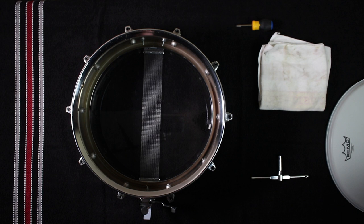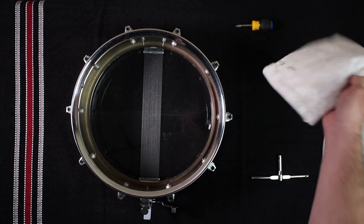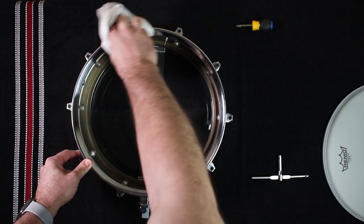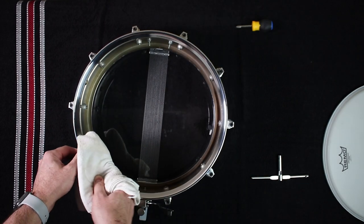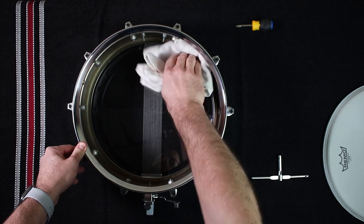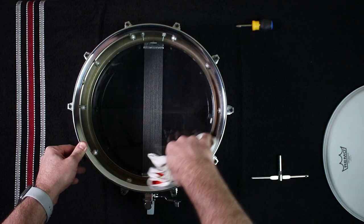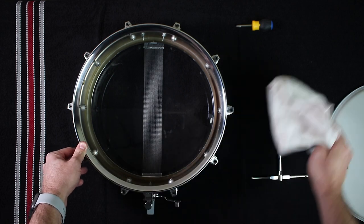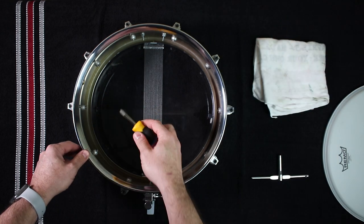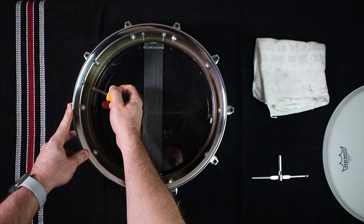Now that you have the head and rim off of the drum, this is a perfect opportunity to clean both the rim and the inside of the drum. Dust and other foreign particles can end up inside your drum, so it's best to take care of this while the drum is disassembled. Wipe the inside of the drum and the bearing edge — the top edge of the shell where the drum head bends downward towards the rim — with a soft cloth like a towel or an old t-shirt. You can also take this opportunity to lightly tighten any casing screws or strainer screws that may have been loosened by the drum's vibrations.